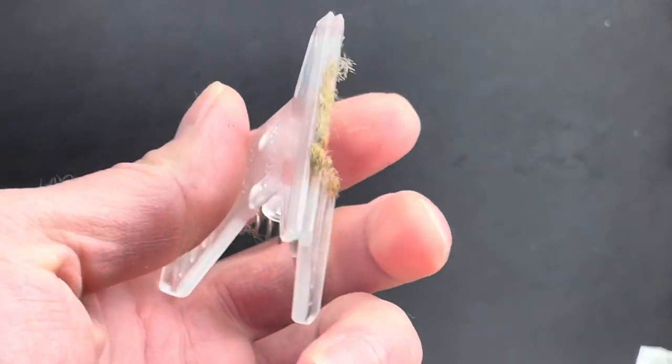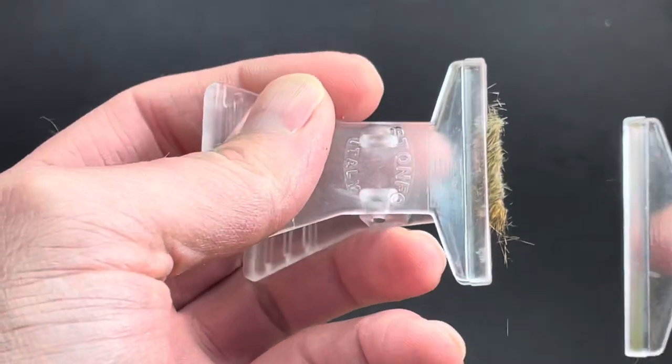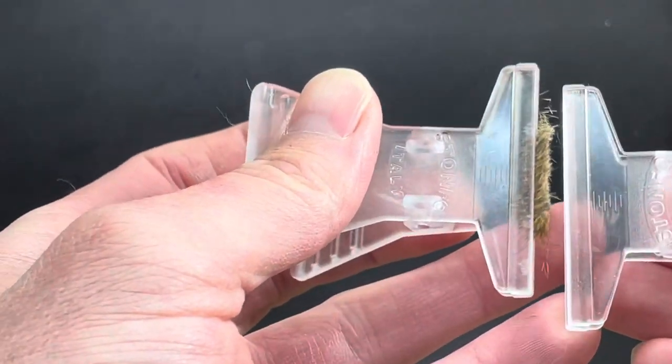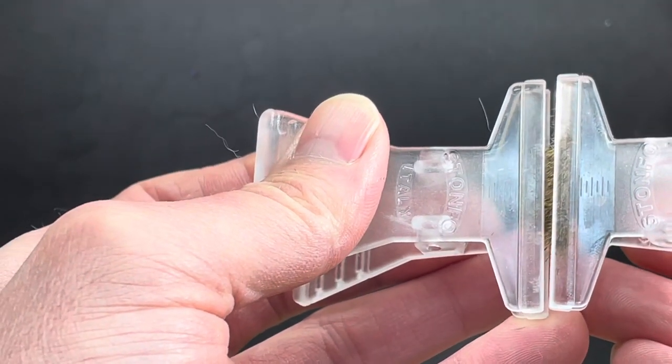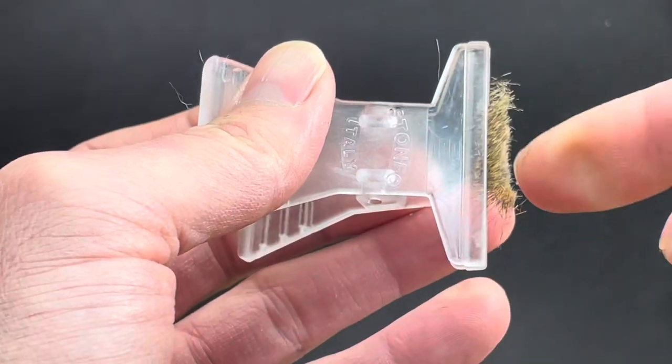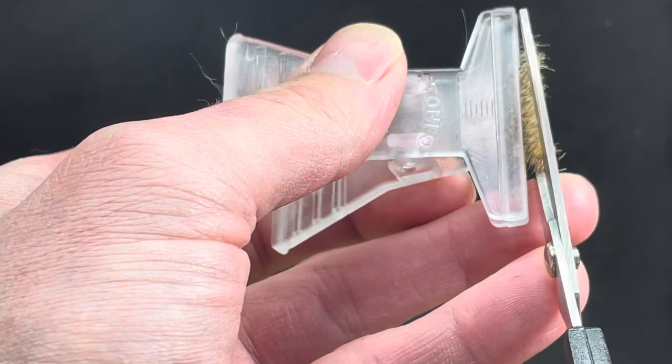Now that's going to get the majority of the fur, but you can see there's still a little under fur. So if you want the under fur totally out, you may have to adjust this. You can go back to back with the clips, readjust the front one to expose more of that under fur, and then come back in with your scissors again.